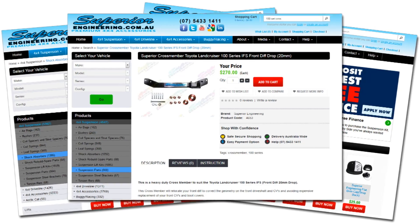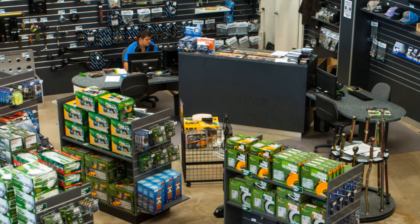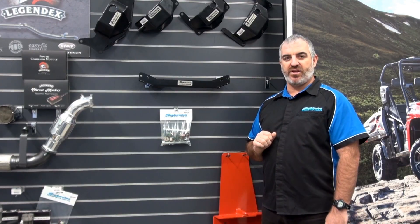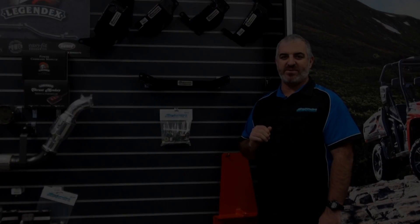These are available to purchase online 24/7, over the phone during business hours, or in person at our Deception Bay 4x4 retail showroom. For more information be sure to check out superiorengineering.com.au. You will also find a full list of our stockists Australia-wide on the website.